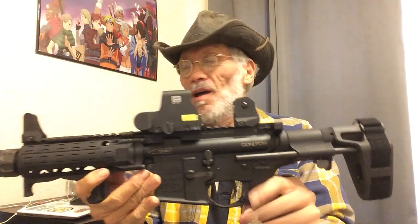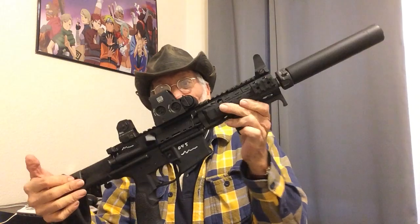Hey folks, Coach Grandpa. I wanted to take time to show you the girl now that I've got her totally complete. She's the way I want her. Tell me what you think — put them in the comments below. Be gentle. I'm an old man; it's hard for me to take corrective criticism. So be gentle with me on the comments. But what do you think?